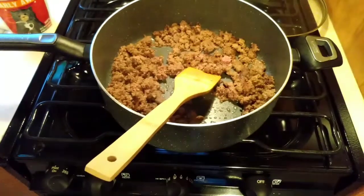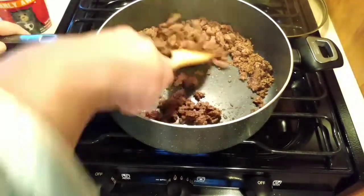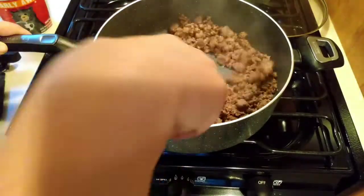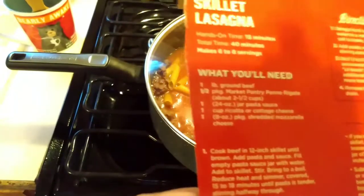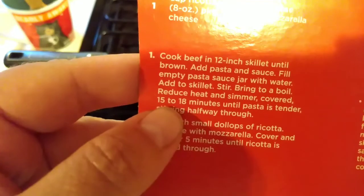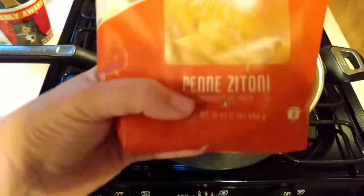The next ingredient, once the hamburger is cooked, is a 24-ounce can of pasta sauce. We will also add a full can of water and then half of a one-pound package of penne pasta. This is where the recipe came from — it was a Target store brand Pantry Market box, and it says to cook it for 15 to 18 minutes once you add the sauce, water, and half a package of pasta.